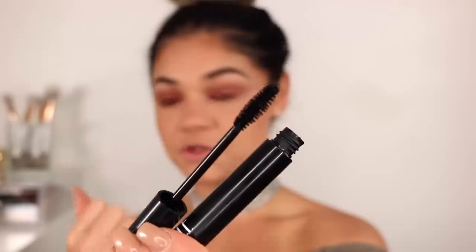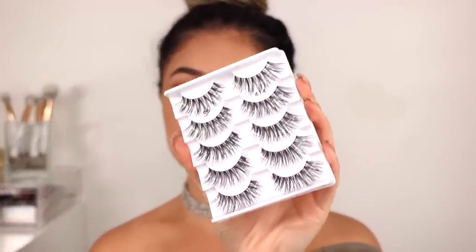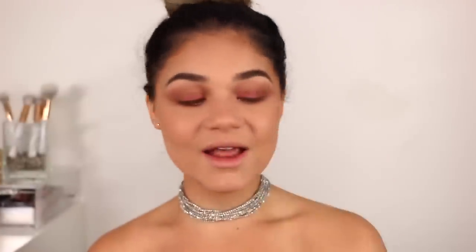Next I'm taking this elf mascara — this is their mineral infused mascara in the shade Black. This wand is definitely one that I love. I didn't put this on my lower lashes, but I'm going to go in with these lashes from Salon Perfect in the style 614. I'm obsessed with these right now and I don't have any elf lashes around me, so that's why I'm using these.